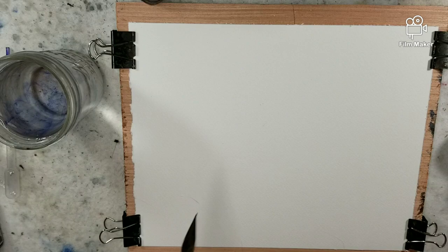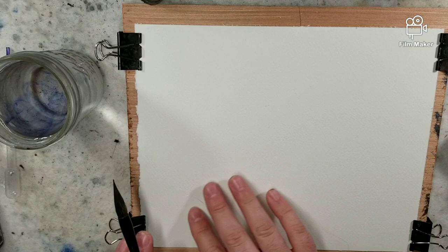My phone informed me that I did not have enough storage space, so I'm filming the full scale orchid brush painting in a separate video.